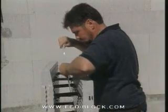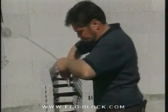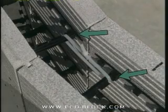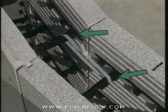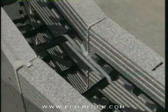Hold the blocks together as a unit with zip ties attached to the top and bottom connectors on the inside of the radius. Note that these connectors have been attached to the webs upside down. If they are attached in the regular way, pressure on the zip ties will snap them loose from the webs.